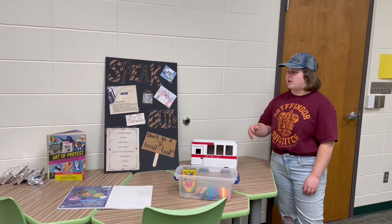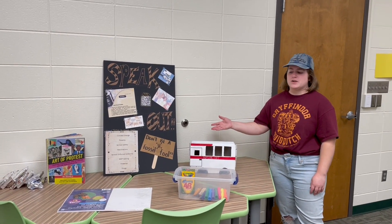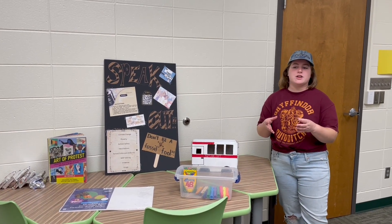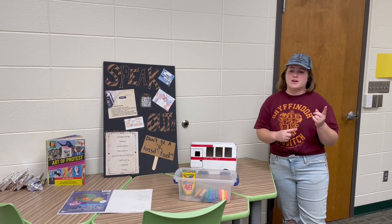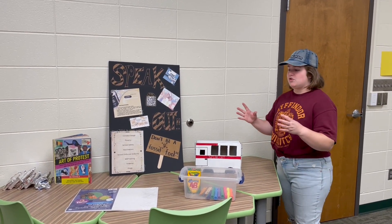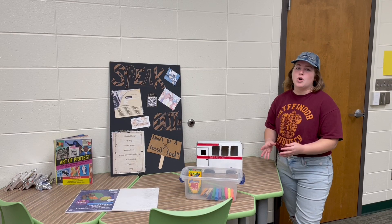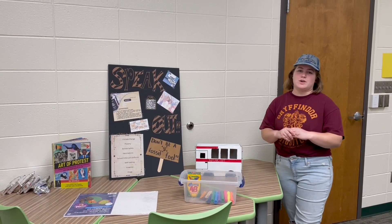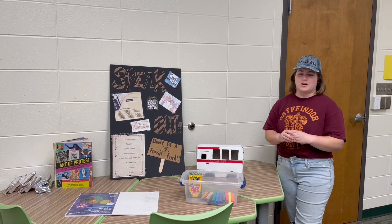This station is called Speak Out. It's our station that actually brings everything together, but it's also independent from the other stations. What's great about this station is that students are able to create something of their own that ties in with the idea of the civil rights movement and all the standards that we've talked about so far.